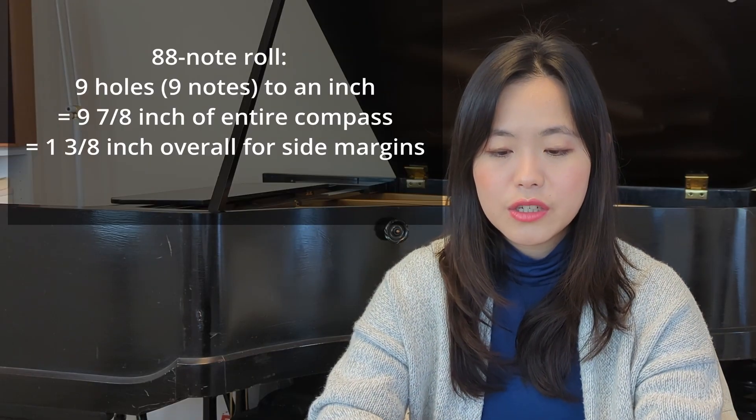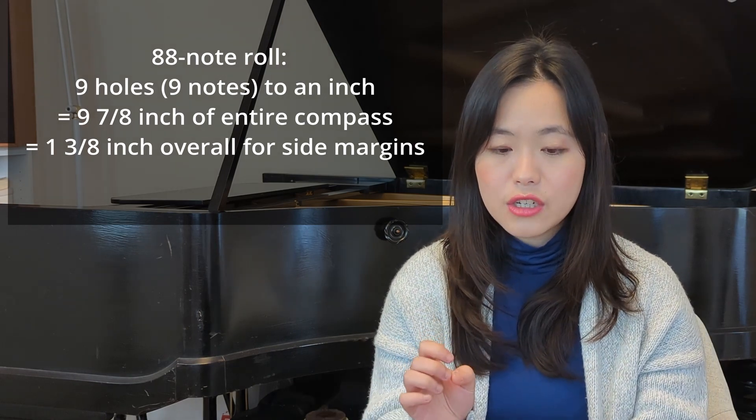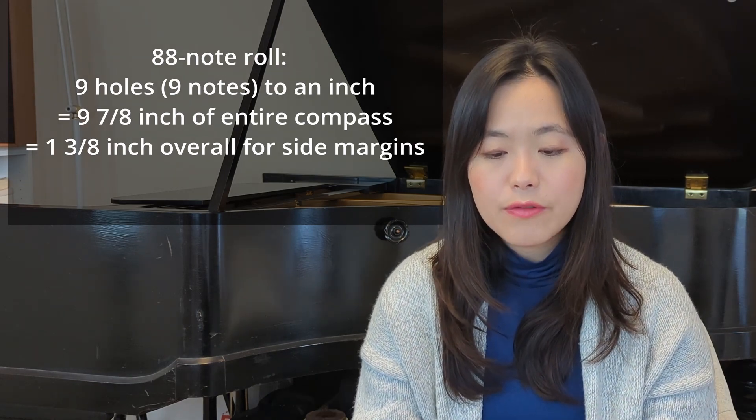For an 88-note roll, the holes are smaller: 9 holes or 9 notes per inch, adding to 9 and 7/8 inches, leaving side margins of 1 and 3/8 inches. The side margins are for pedaling and other expression markings. Since they have the same width of paper, the quickest way to distinguish between a 65-note roll and an 88-note roll is to look at the ends. An 88-note roll has nothing sticking out and the end has just got flanges, whereas a 65-note roll has spindles sticking out of it.